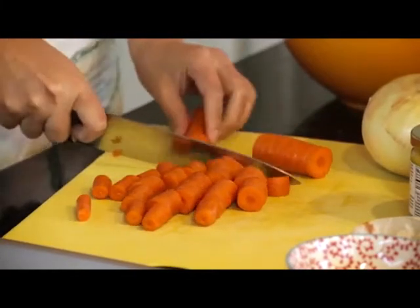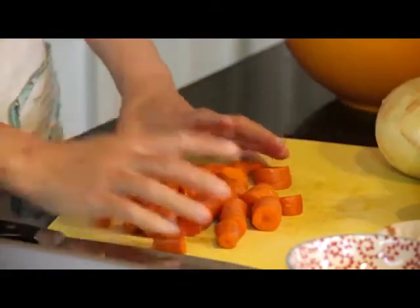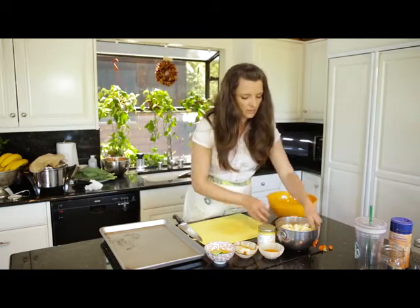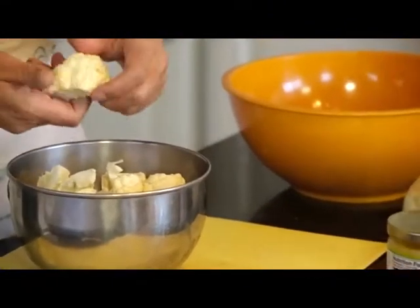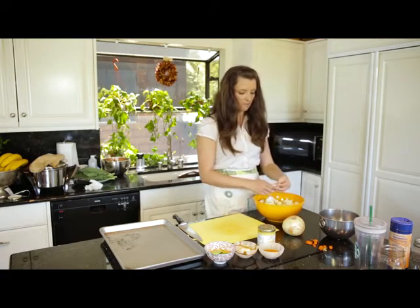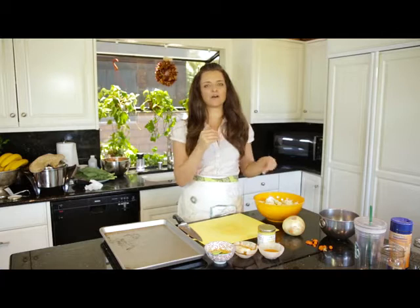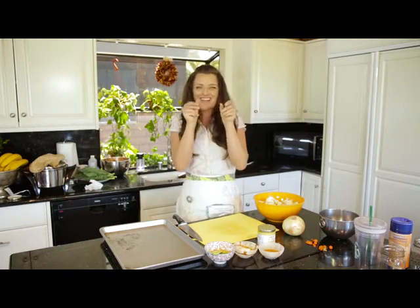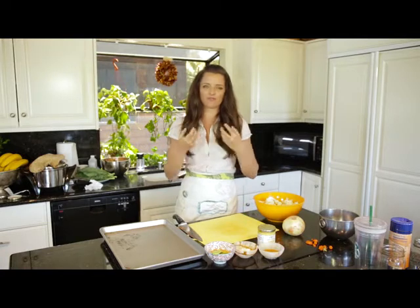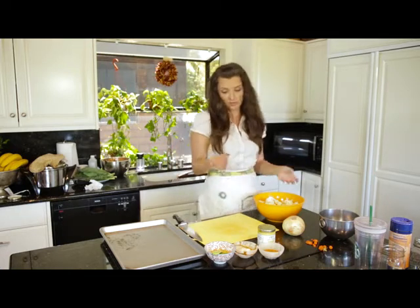I have some cauliflower that I already have cut into florets, I'm just going to add that in. I love roasted veggies — when you roast your vegetables, it really concentrates the flavors. You're doing them in the oven at a higher heat, so they get nice and golden and crispy on the outside and they still stay moist on the inside. You get a stronger essence of the flavor because a lot of the moisture is evaporating in the oven, so it actually makes the veggies taste a lot different than if you were to stir fry them.